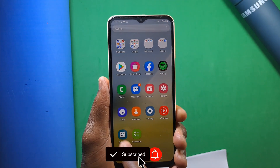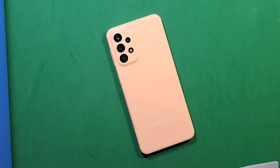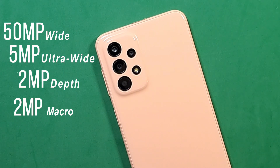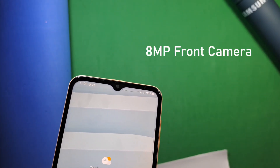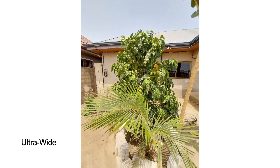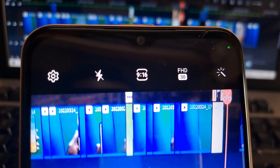For the camera, you get a 50-megapixel wide, 5-megapixel ultrawide, 2-megapixel depth, and another 2-megapixel macro sensor. On the front, there is an 8-megapixel selfie camera. The images from this device are good and can get the work done. You cannot shoot videos in 4K, but you can shoot in 1080p at 30 frames per second or 720p at 30 frames per second.